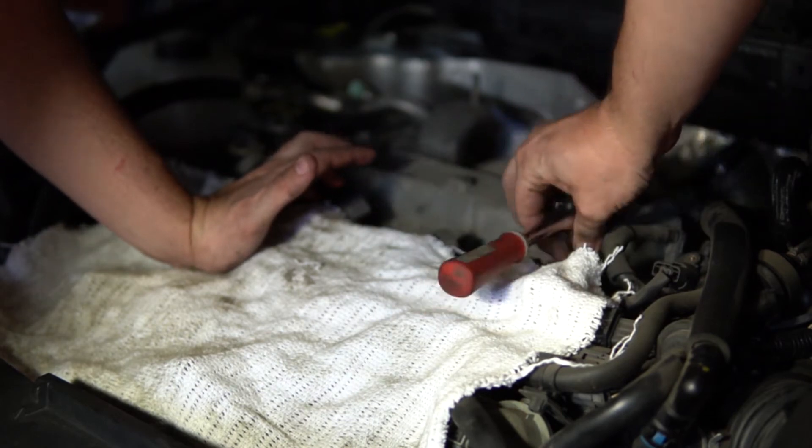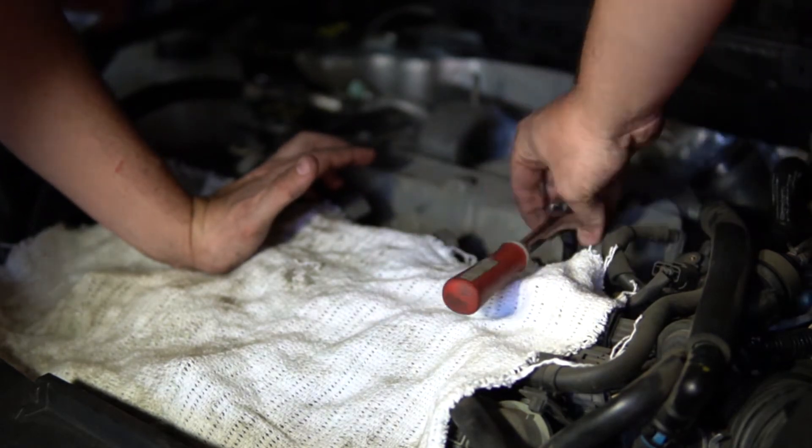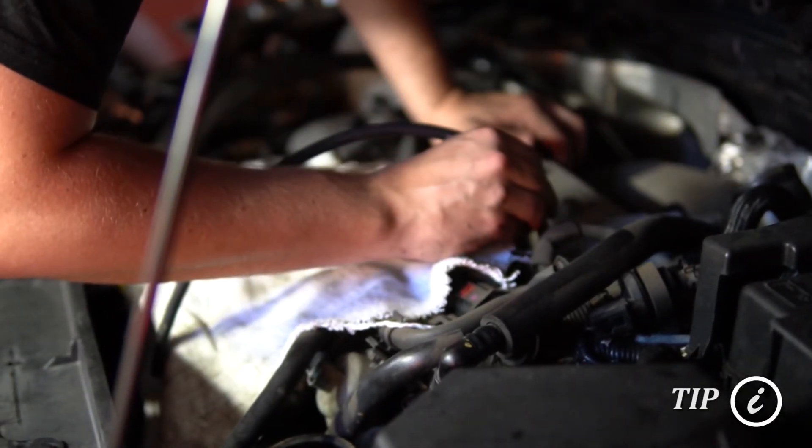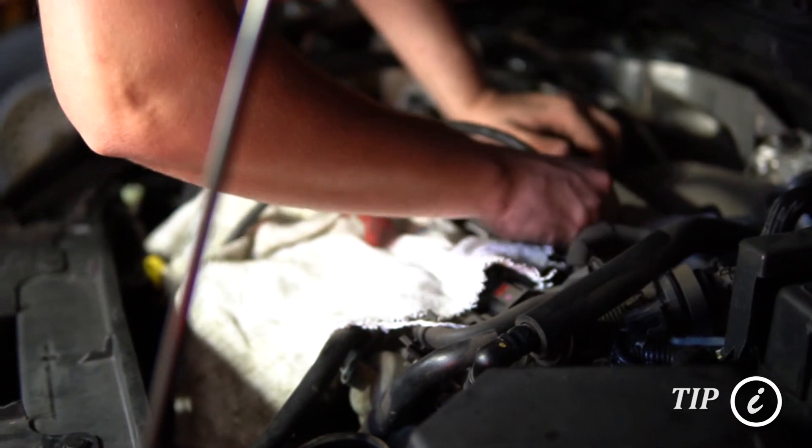With your ratchet, remove the spark plugs. A handy tip if you don't have a spark plug remover tool is to use a vacuum line or some sort of hose that you have laying around.